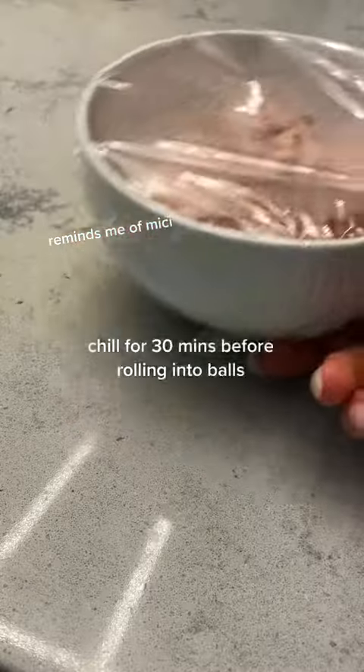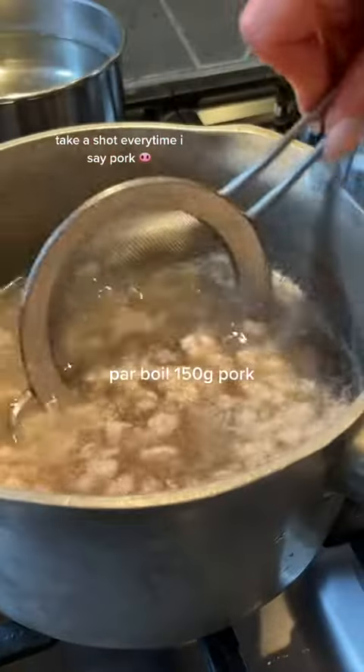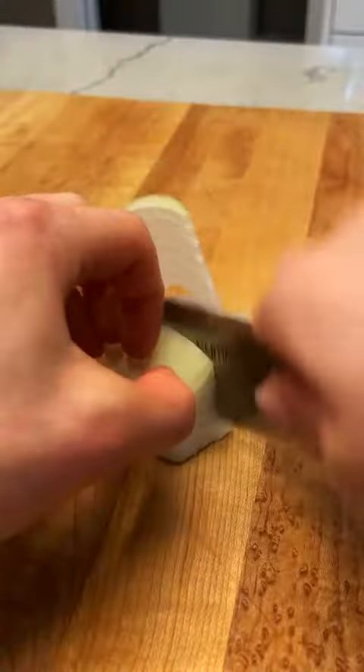Blend your pork and seasoning mix until smooth, and then chill for 30 minutes before rolling into balls. I don't know if you're keeping track of how many pork toppings there are, but this is the second one.